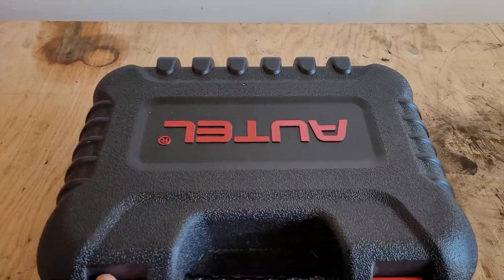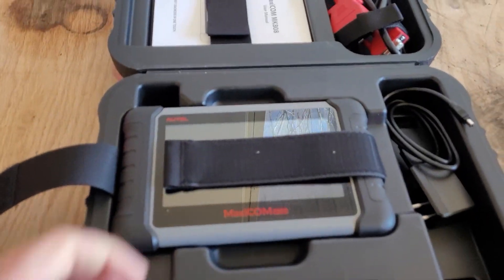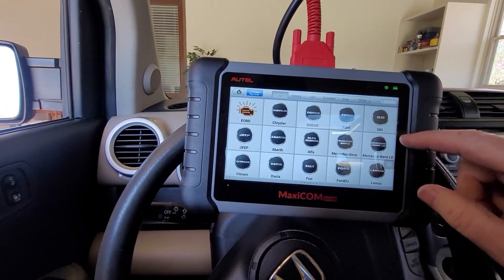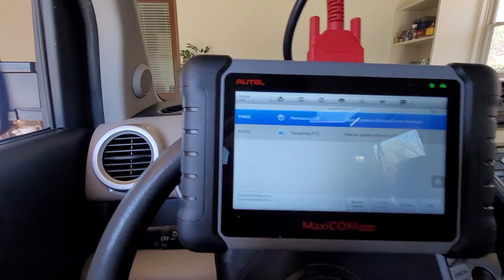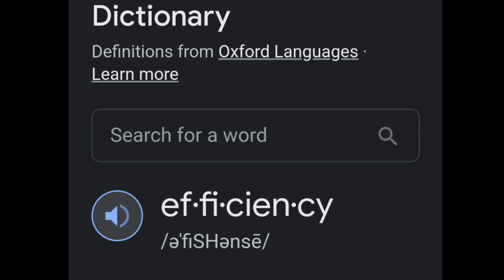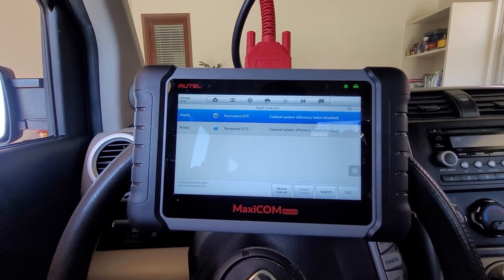To combat this check engine light, we're going to break out the trusty all-tail. We have the all-tail now plugged into the OBD2 port, and we're going to go to read codes. As you can see, it is P0420 — catalyst system efficiency, below threshold. What that means is that the computer in the car thinks that the catalytic converter is not doing its job.